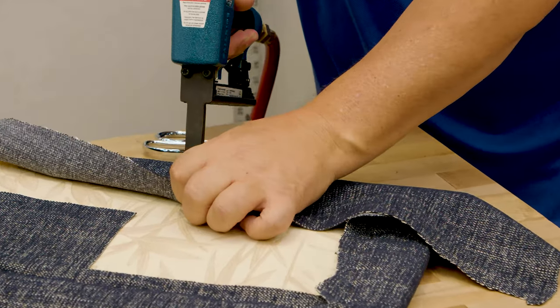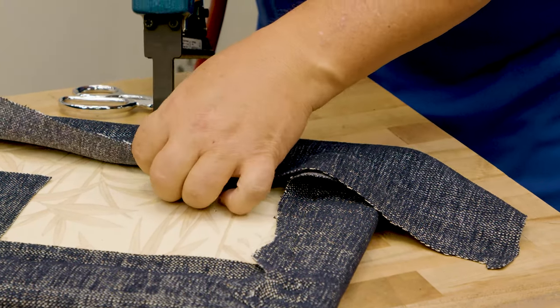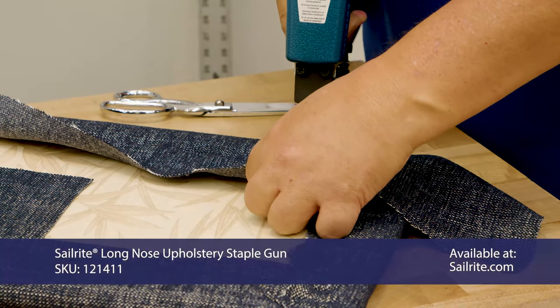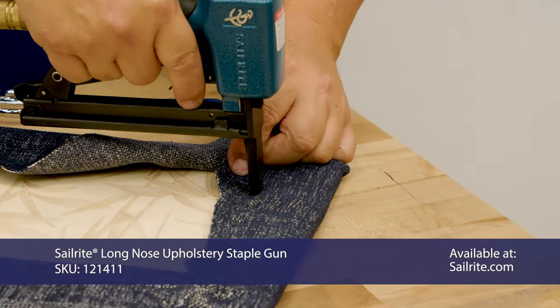I'm going to staple all the way up to about there to the corner. Just leave about 2 to 3 inches, making sure that my fabric is stapled well in place. I'm going to stop stapling at that location.